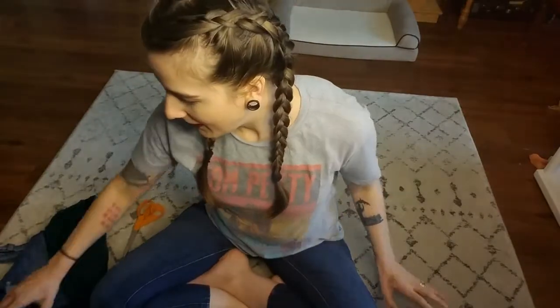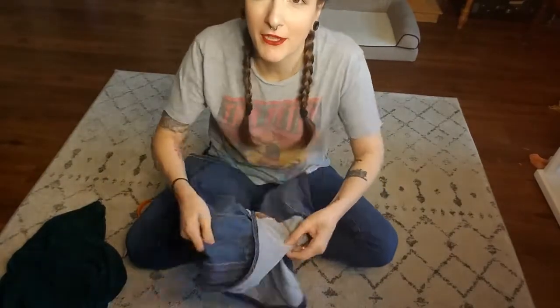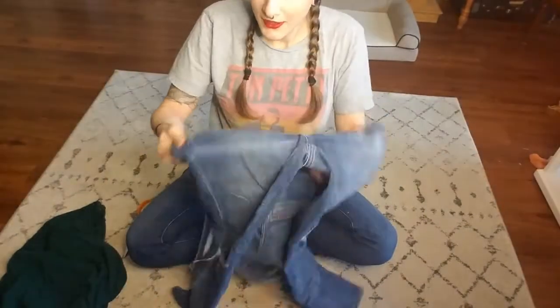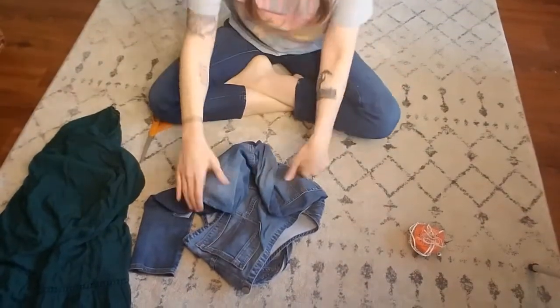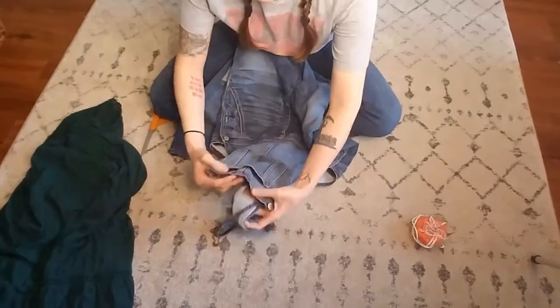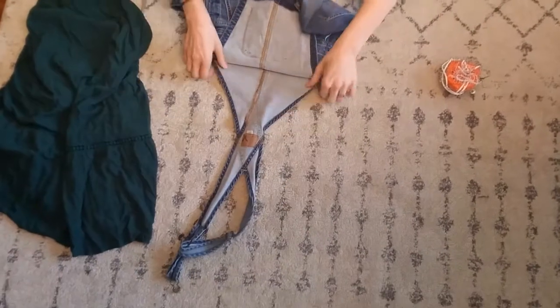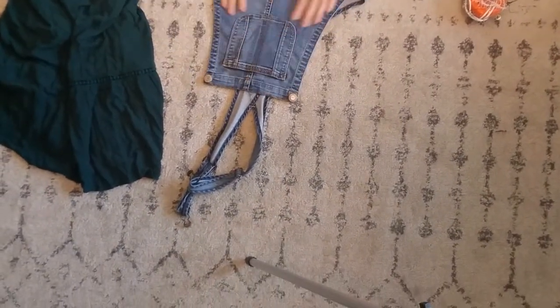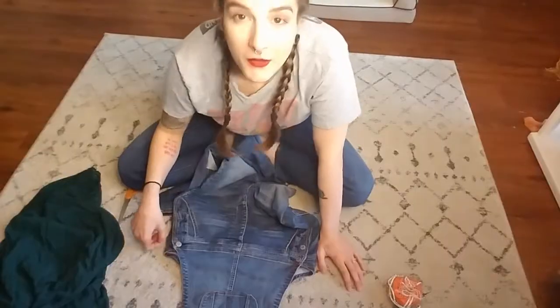So first, to start out I have these old overalls — let me just scoot back so you can see a little bit better. We're just gonna cut along here. Let me adjust the camera so you can see just a little bit better. Okay, we're going to start out by just cutting — I think I want to cut where... oh no, you know what, let's go ahead and cut right here.